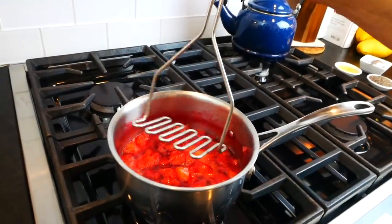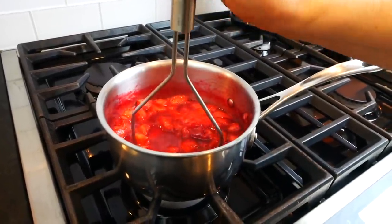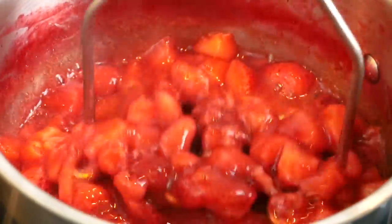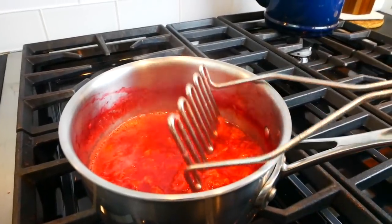What I like to do is grab a potato masher and start to break them down a little bit more. If you don't have a potato masher, you could do this with the back of a fork or a spatula. You basically just want to break the berries down to the texture that you prefer. Personally I like this jam to be a little bit thicker with nice big chunks of berries, but if you like your jam really smooth you would just break it down a bit more.